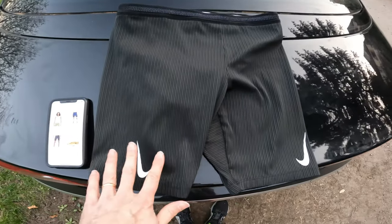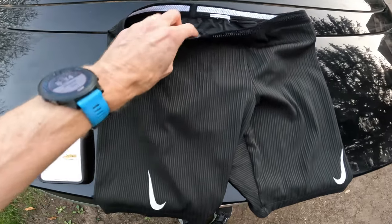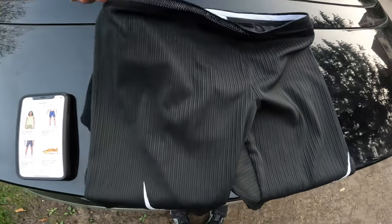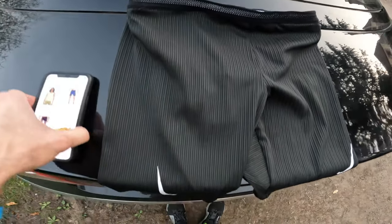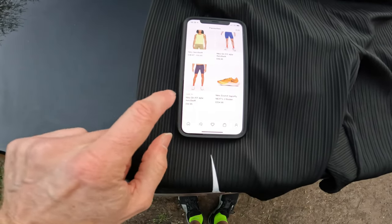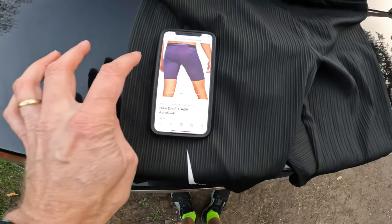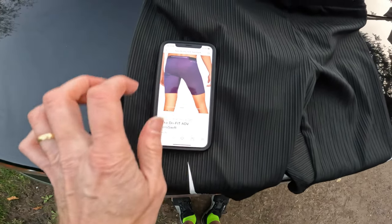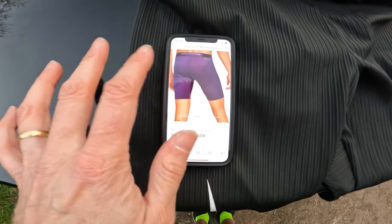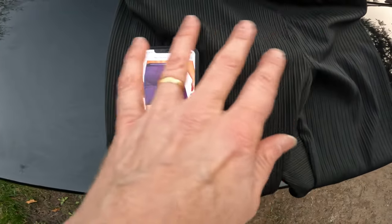I also want to mention the Nike Aeroswift shorts. These are nice for racing but have very poor pockets — only four little ones, basically only good for keys, maybe a gel at a push, definitely can't fit a phone. However, Nike have introduced a new version which actually has a phone holder at the back. I've just ordered a pair. That could be a good option when you just want to go for a fast run with your phone and a car key.